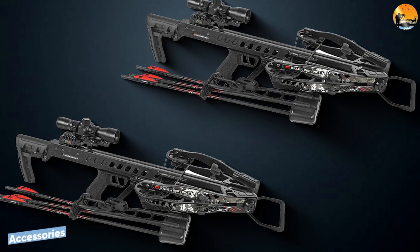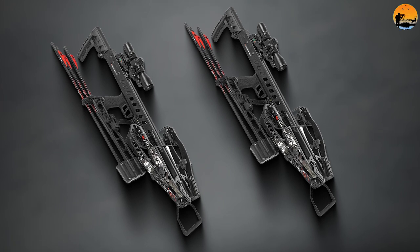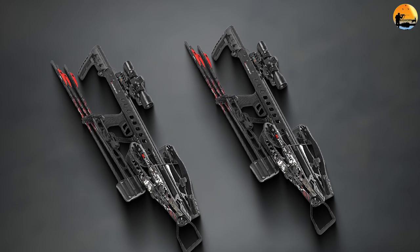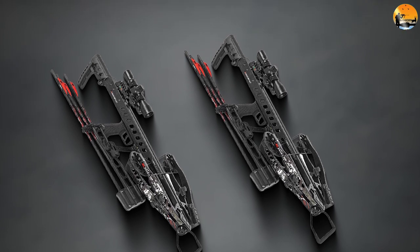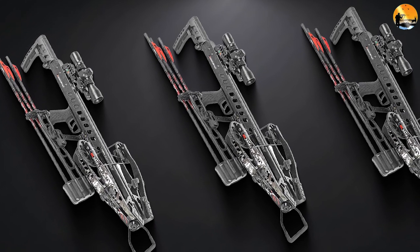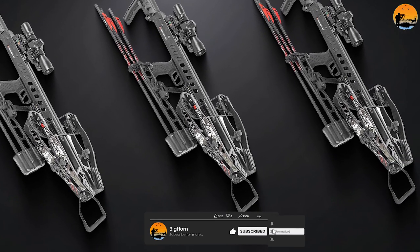Accessories. Arrows: we recommend sticking with the Killer Instinct Hyper 20-inch carbon crossbow bolts. Broadheads: if you want to pair the arrows with some nice hunting broadheads, we recommend Rage Crossbow X Mechanical Broadheads. Storage and transportation: we recommend the Killer Slayer Crossbow Case to keep the crossbow secure. This case fits almost any crossbow that's 22 by 36 inches in size.